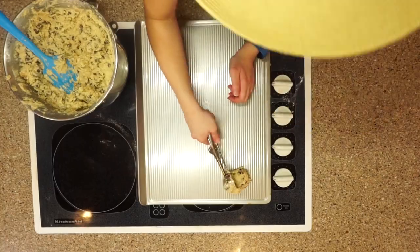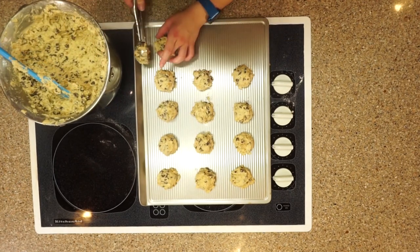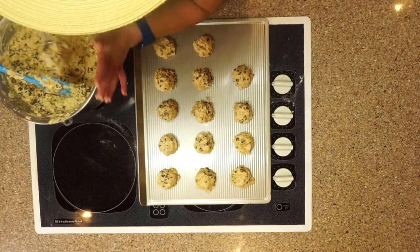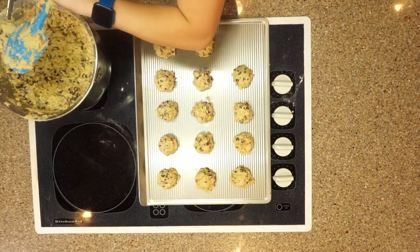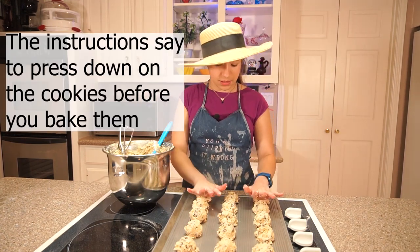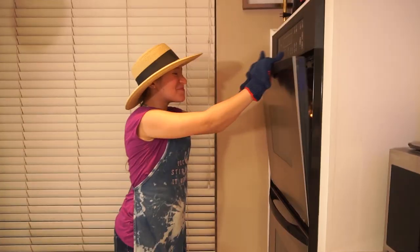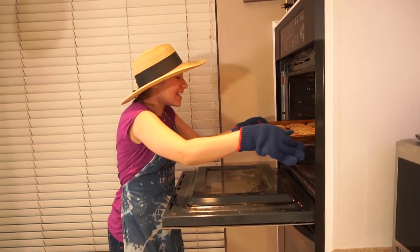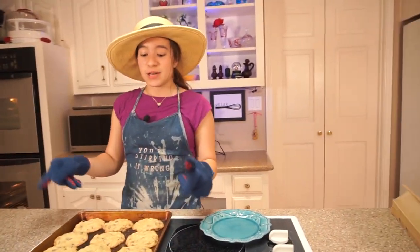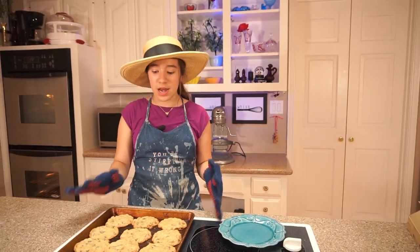Now I'm scooping out the second pan. I'm done with my second batch — I'm going to press them down. They look beautiful. I'm so excited to try one of these, but first we have to let them sit on the pan for about a minute. These were in there for 19 minutes.